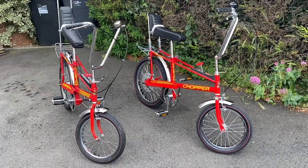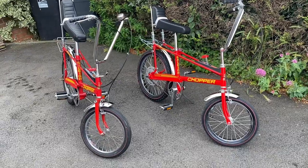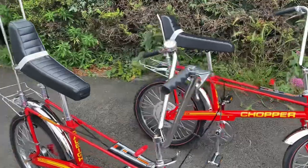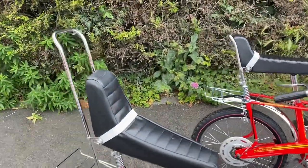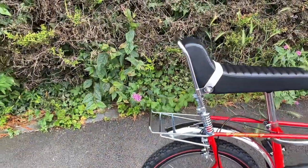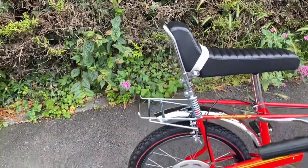At first glance, it's hard to know which bike is 50 years older than the other one — one from 1973, one from 2023. But let's have a closer look at these bikes, and you can certainly see there are differences.